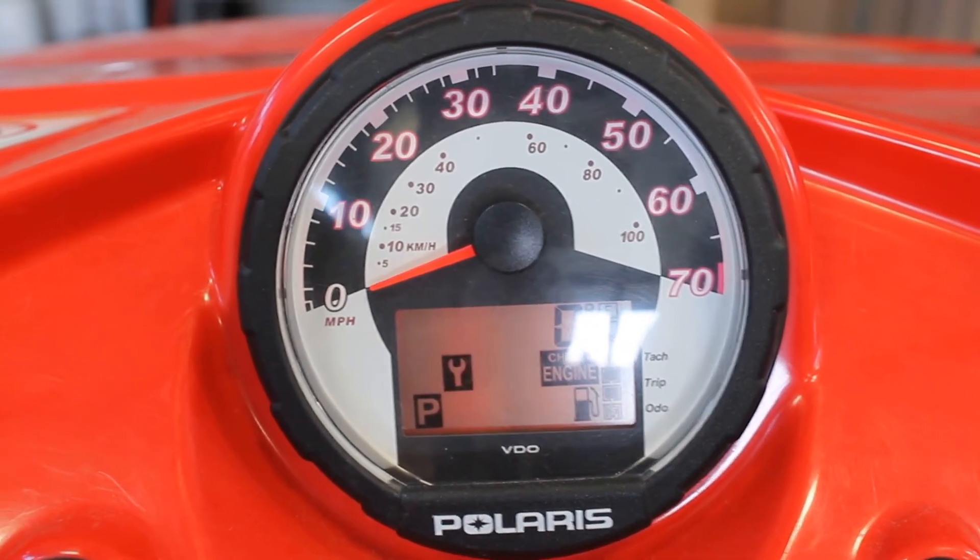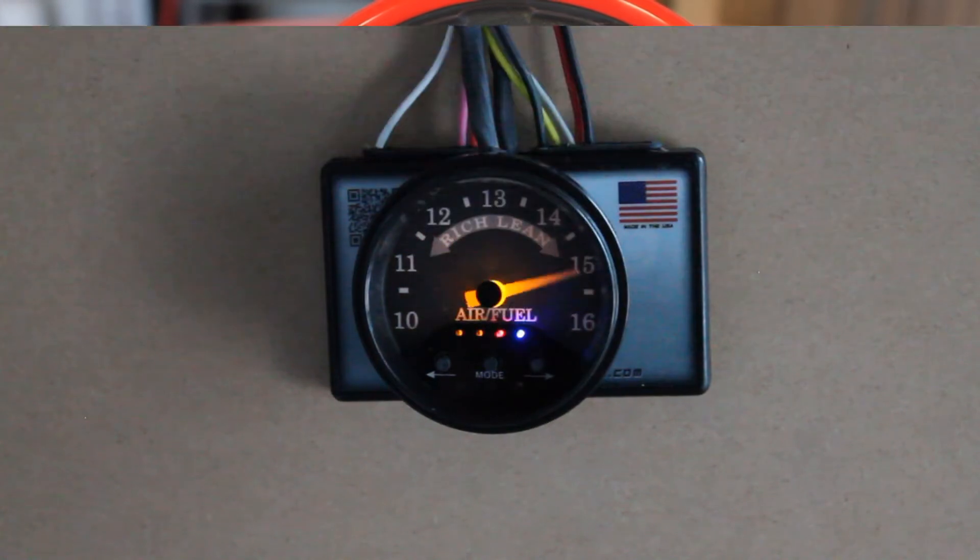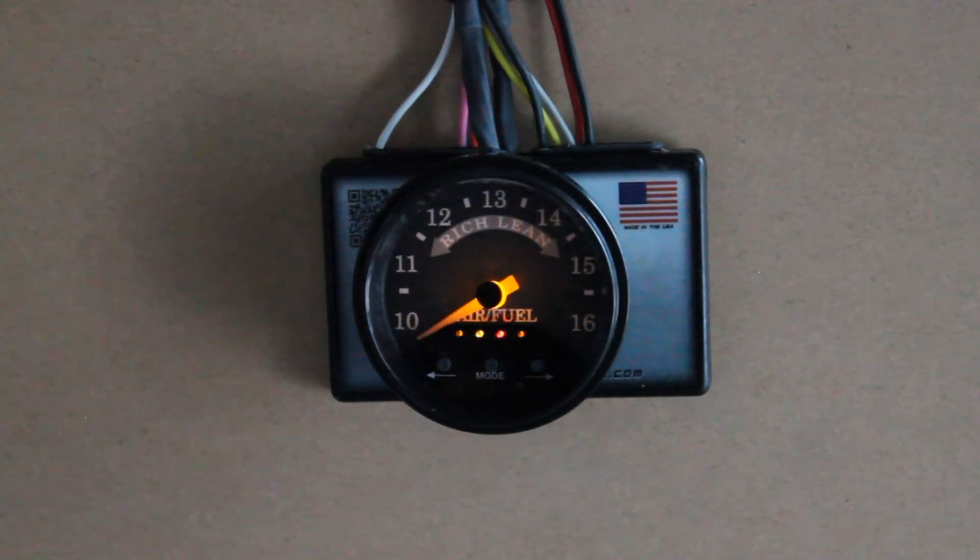The second way the Safer powers up is when the engine and the power are started at the same time. In this instance, the gauge will power up and the LED lights will scroll just like before. The difference being that the needle will scroll all the way rich and stay there until the O2 sensor picks up a reading.